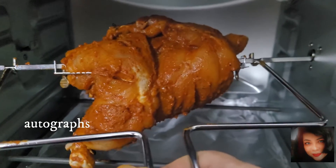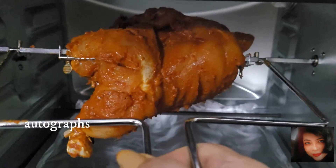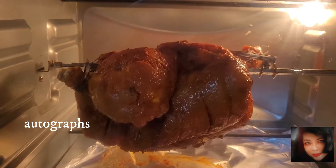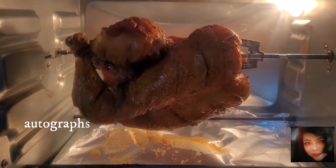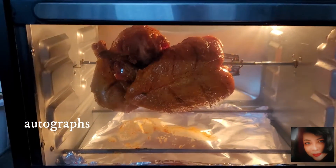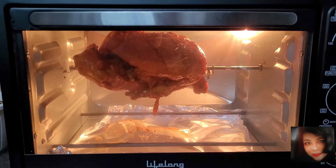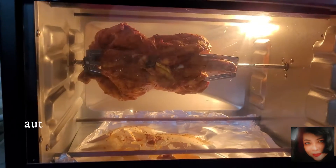Secure the other side, then with the help of the handle, place the chicken inside the oven. When you switch on the oven, the rod will start to rotate and you can watch the chicken slowly cooking.